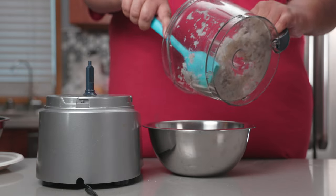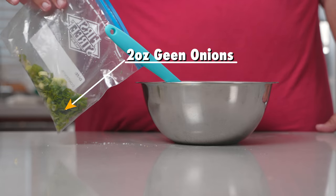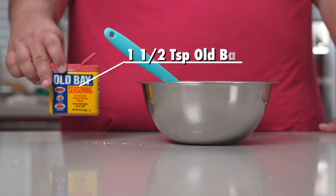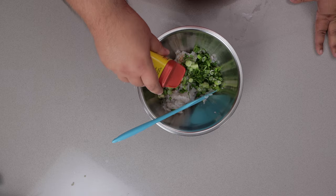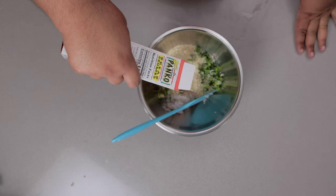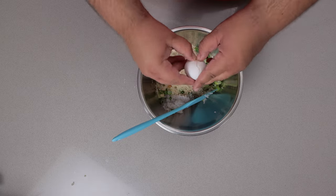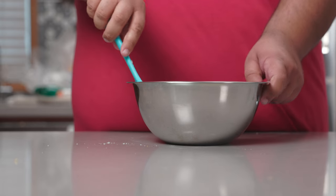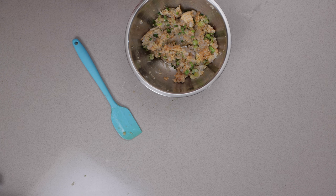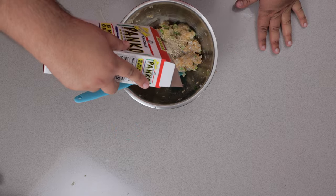Let's transfer our shrimp to a medium-sized mixing bowl. Next, let's add two ounces of green onions, a teaspoon and a half of Old Bay, one cup of panko breadcrumbs, and let's crack in one egg. Mix everything together. This is going to need another egg and a tad more breadcrumbs.